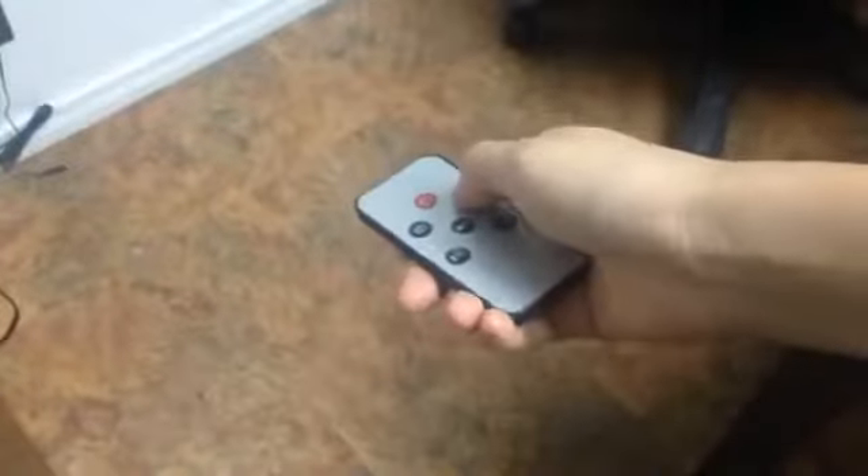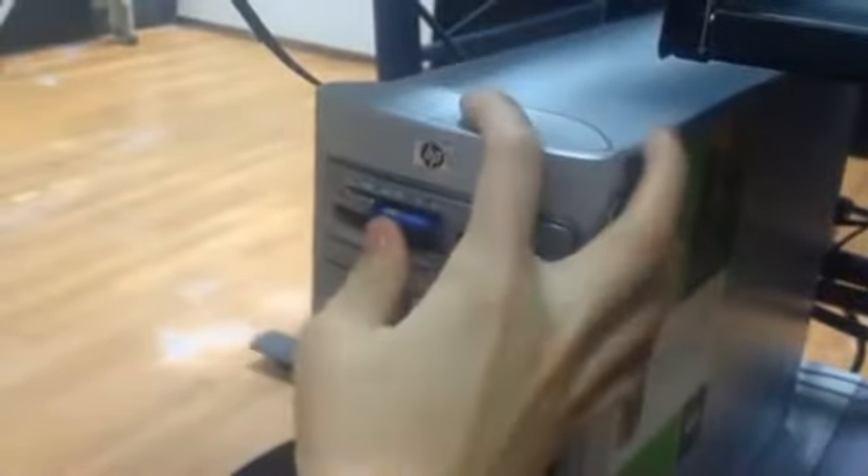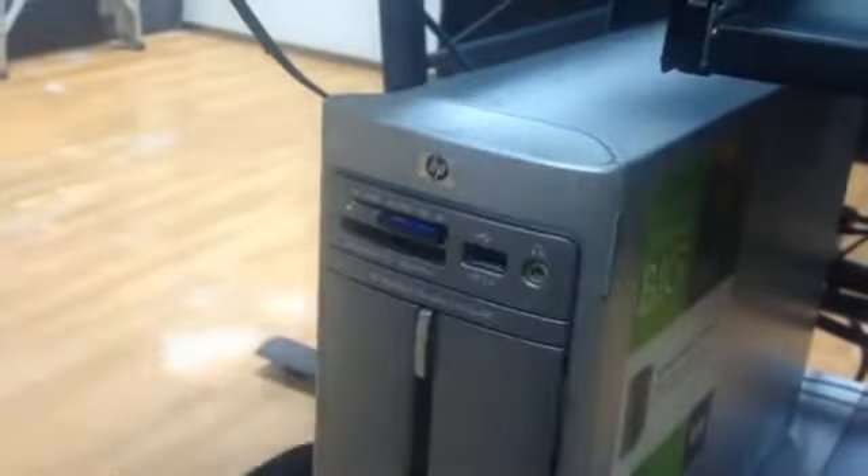You can power on the unit with an included remote control, activate video recording, or snap photos with a push of a button. To playback files, just remove the SD card from the unit and plug it into your computer. Open the folder, select the file that you want to view and play it.